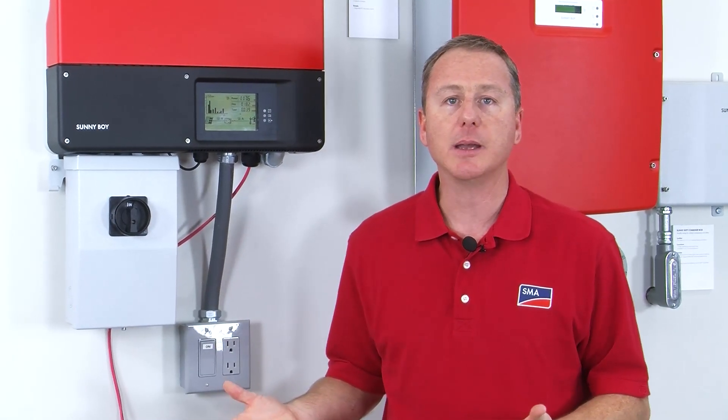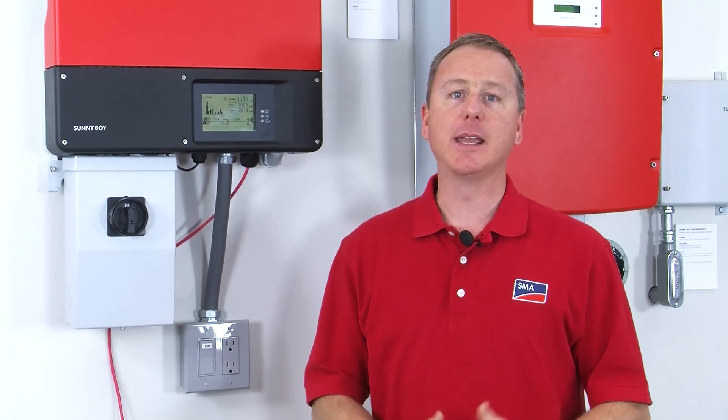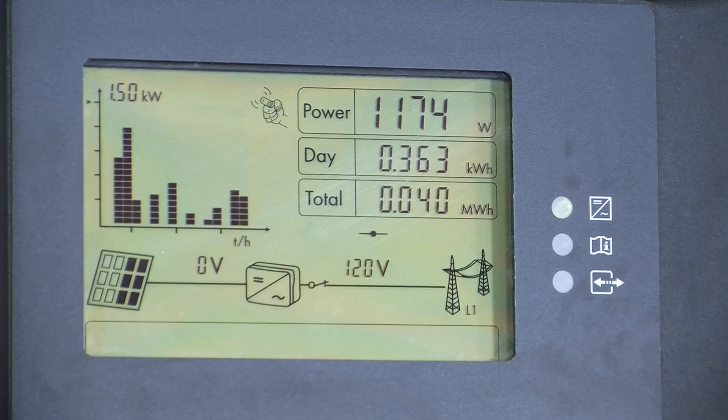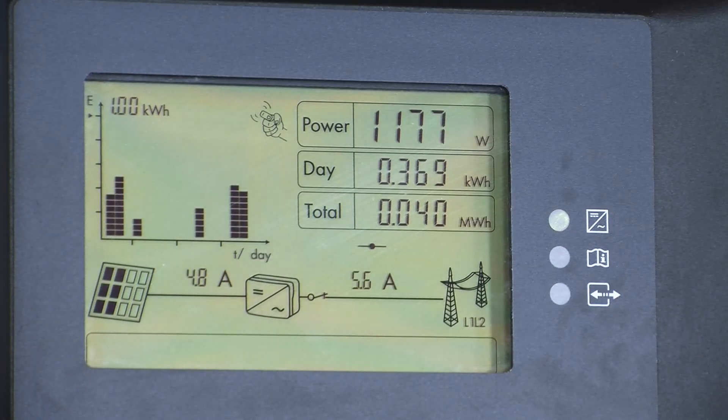Continuing clockwise around the LCD, we finally get to the last element, which is the yield graph. The graph will show two different types of information: it will show the last 16 hours of yield or the last 16 days of yield. If you want to switch between the two graphs, all you have to do is tap on the screen.